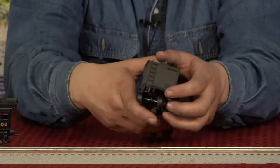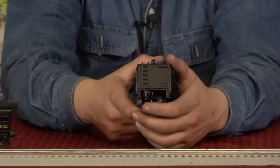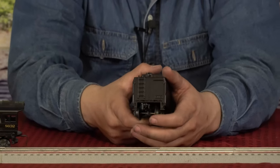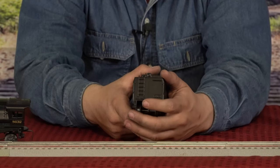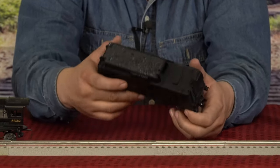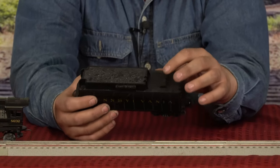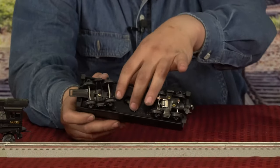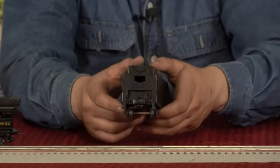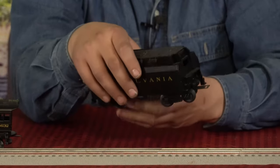It also has an operating coupler right here. It's a spring-loaded coupler — you just pop that little lever down, it opens up, and then you can close it back down. The tender has a false coal load; nothing opens on top. If you ever need to tear one apart, you take these two screws out and the screw in the front, and the whole thing comes up.